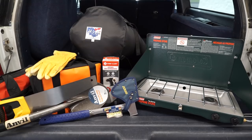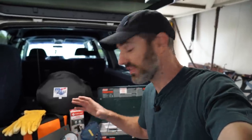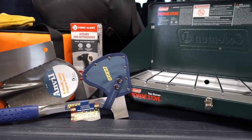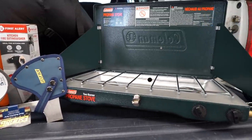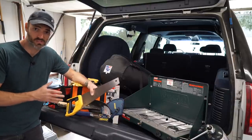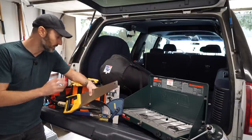Jimmy here with One Road, and today I'm going to go over everything that I have bought so far to build out my beginner's overlanding kit. This is certainly not everything you need to go overlanding, but this is the beginning stages of my kit build out. There are a lot of things on this tailgate, each of which serve a very unique purpose, and the first thing I want to talk about is my sleeping arrangements.